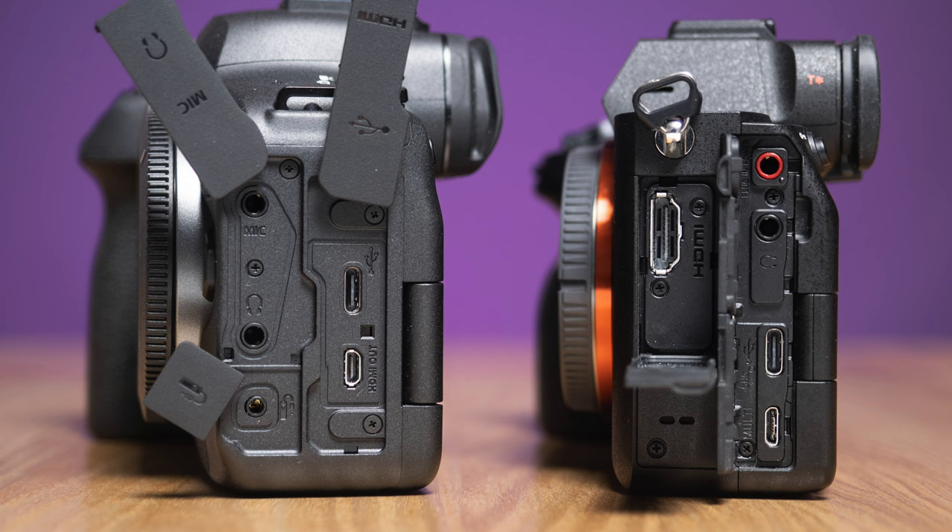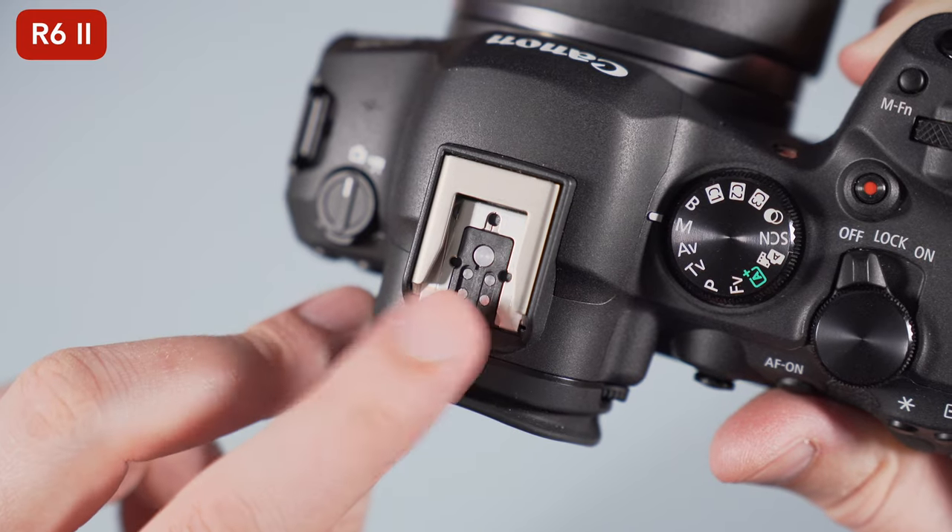The R6 II and A7 IV have a microphone input, headphone output, a 10 Gbps USB-C port, and HDMI output — full size on the Sony, micro size on the Canon — and they both have a multi-function shoe with digital audio support.